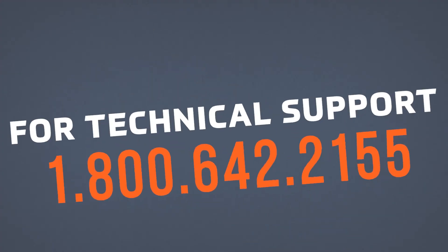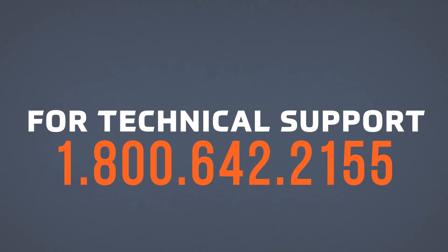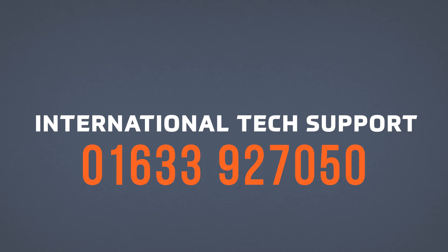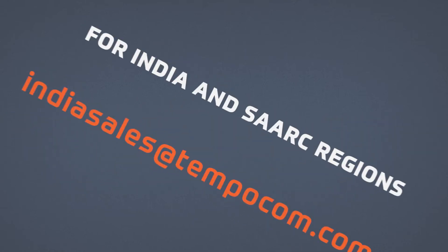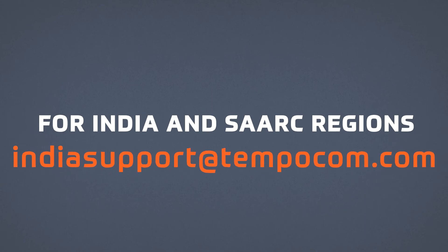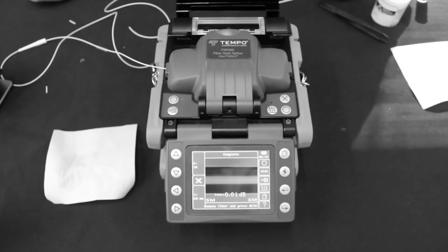For tech support call 1-800-642-2155 option 4. For international tech support call 01633-927-050. For India and SARC region contact Indiasales at Tempocom.com and Indiasupport at Tempocom.com. For more training videos check out our YouTube channel.